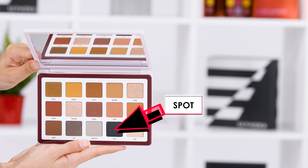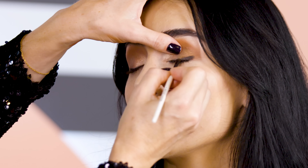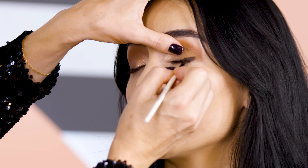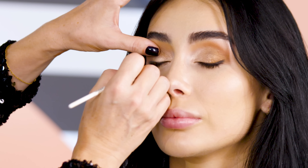This will instantly lift the eye. And then very, very thinly going in, pressing it in between your lash roots, keeping the outer third always thicker.